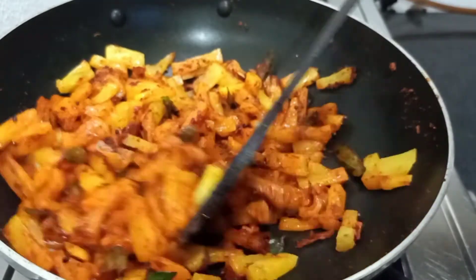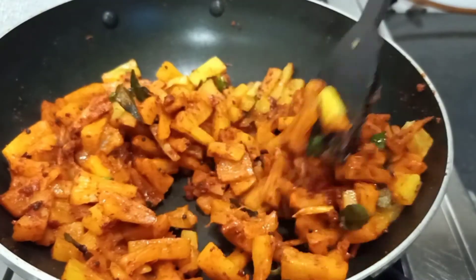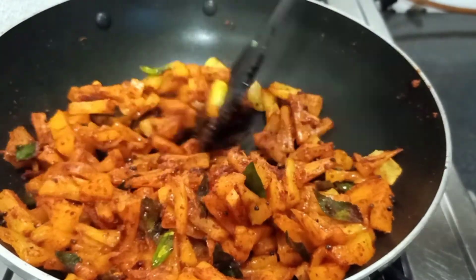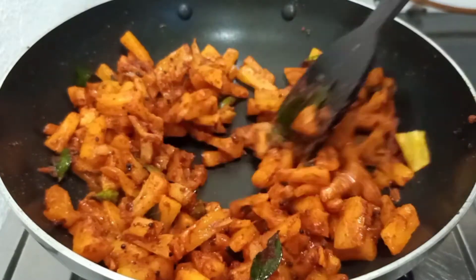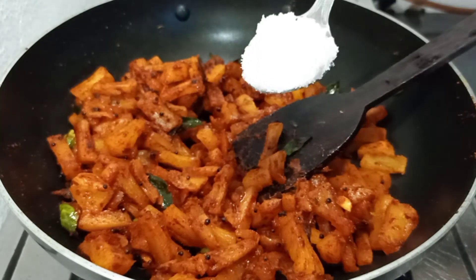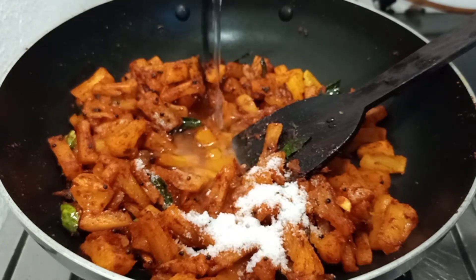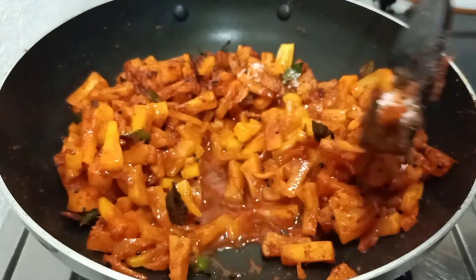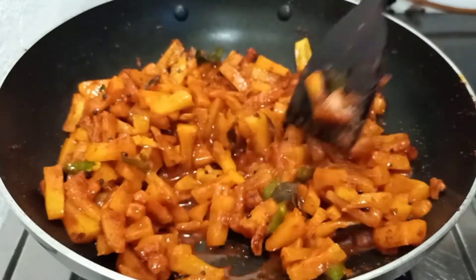We are going to add 3 tablespoons of pineapple. I am going to add 2 tablespoons of pineapple and 3 tablespoons of vinegar. Add 1 tablespoon of pineapple and 3 to 4 tablespoons of vinegar.